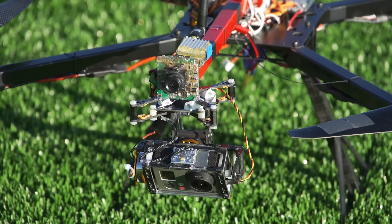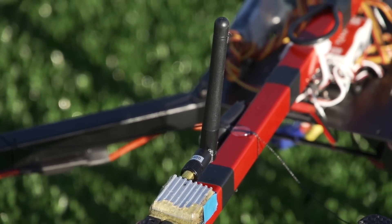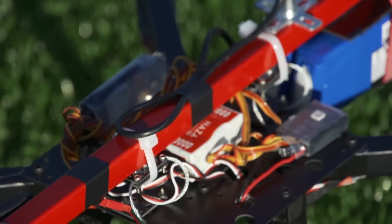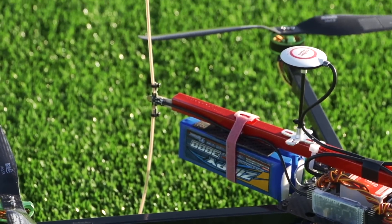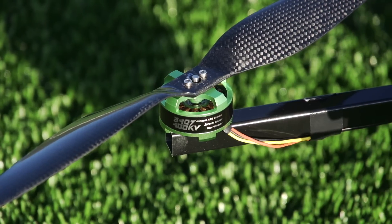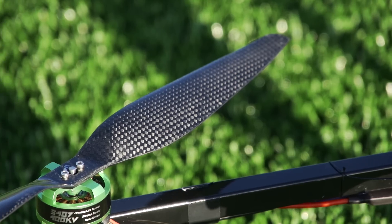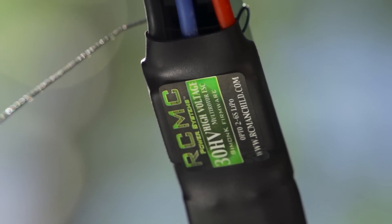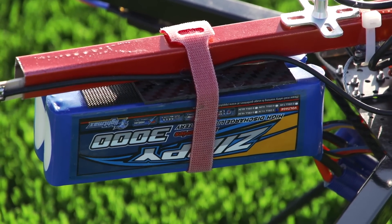With this setup in particular, I'm using the Hummer brushless gimbal and a 500 milliwatt 2.4 gigahertz transmitter for FPV. For stabilization, it's running the DJI Naza with Dragonlink for control. The motors are the new 3407 400kV motors from RC Manchild with 14-inch props and 30-amp RCMC ESCs. It all runs on two 3,000 milliamp hour packs in series to create a 6S.